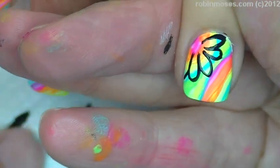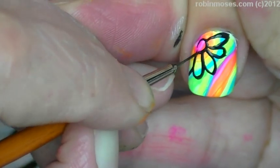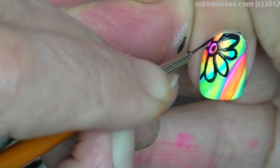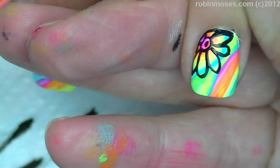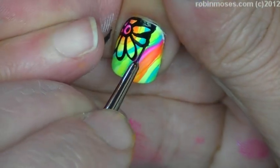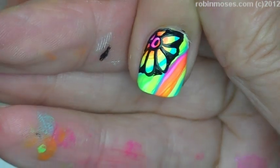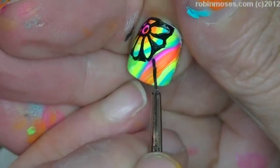Okay, so going like this, then with the center go like this. Then kind of outline and hit. All right, then with your black go around and then black out your flower and you'll have your neon daisy. Then I'm gonna go around to the other side and do the same thing.